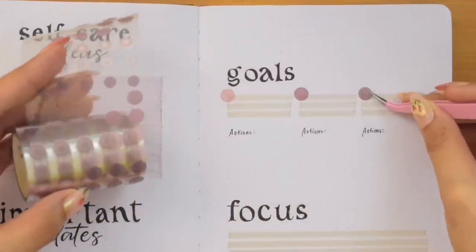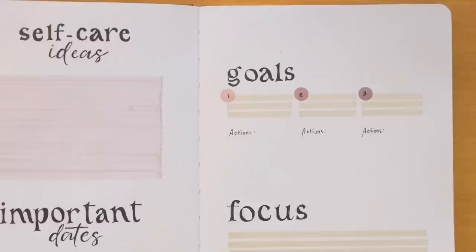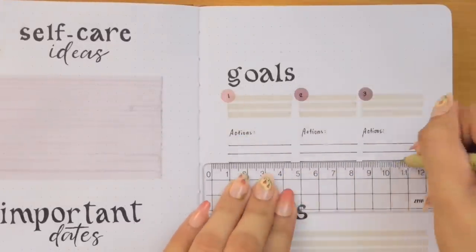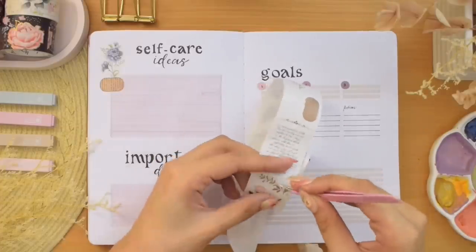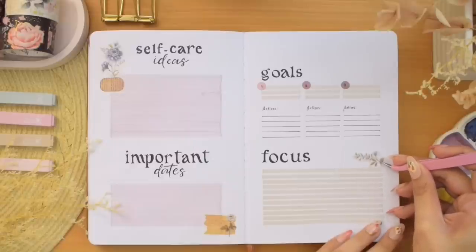Keep in mind that you don't need to have all these materials to recreate a particular spread or page in this setup. You can absolutely draw the flower stickers in your own style, or if you have floral stickers with different designs, those would be great to use as well.